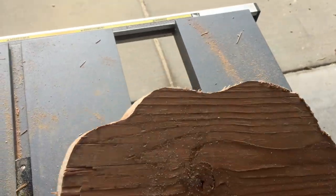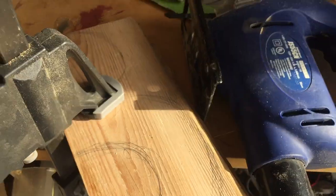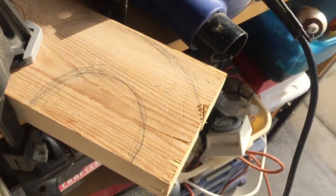I got that all cut out rough cut and I sketched the other pieces onto that and jigsawed them up too. I'm gonna go ahead and clamp that one to my work table and go ahead and continue jigsawing.